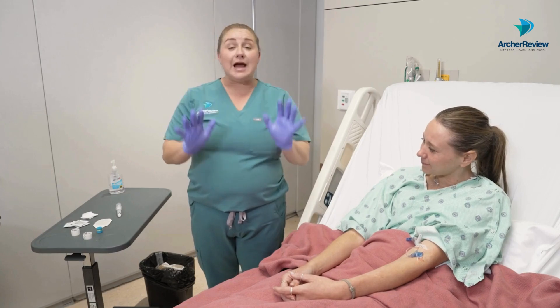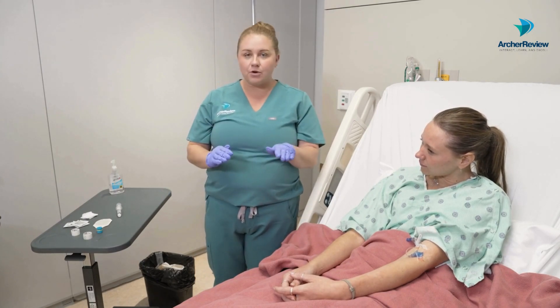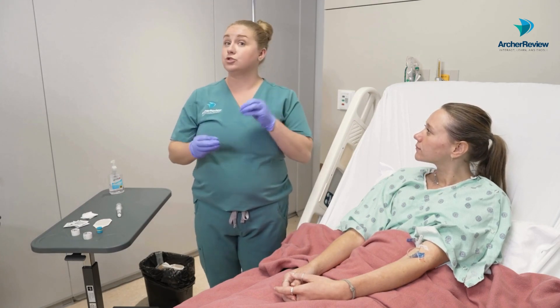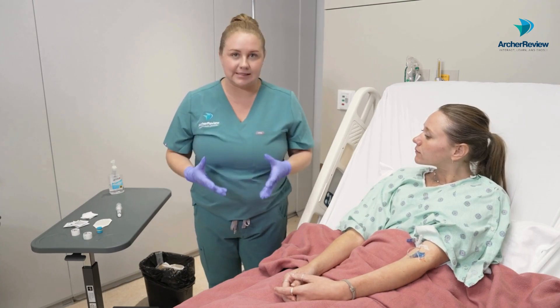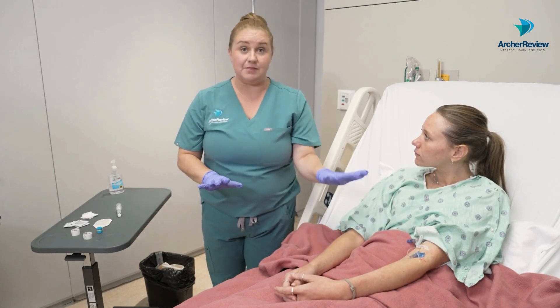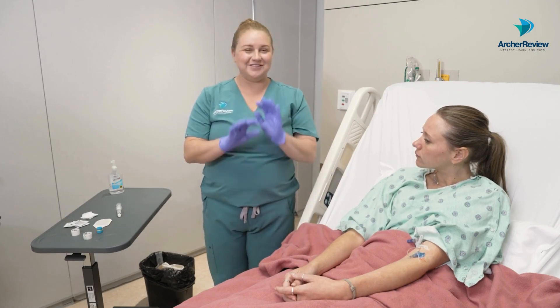Perfect. Now let's gather up all of our supplies. This one is pretty straightforward — you've already got the IV in, so you basically just need the new dressing and some alcohol swabs, because we want to really clean that site up to make sure we are preventing any sort of infection. From there, let's go ahead and do hand hygiene and don clean gloves.